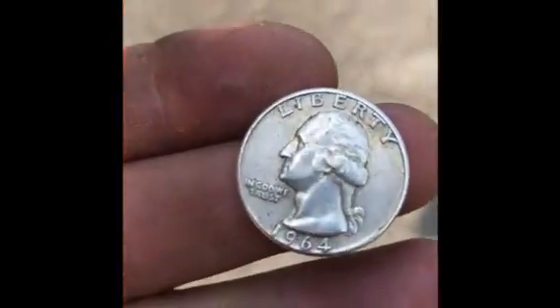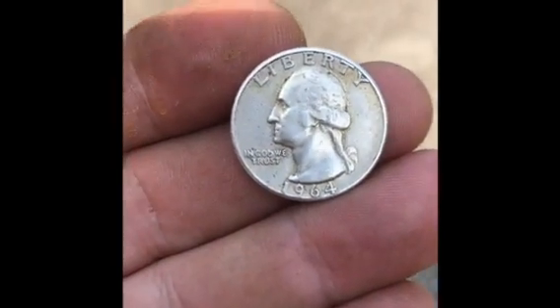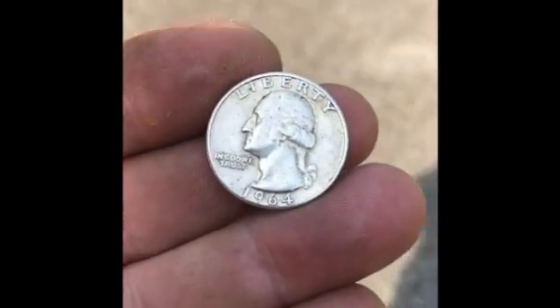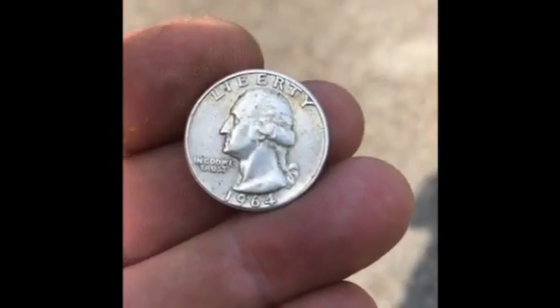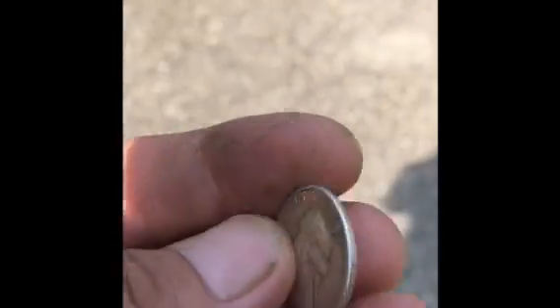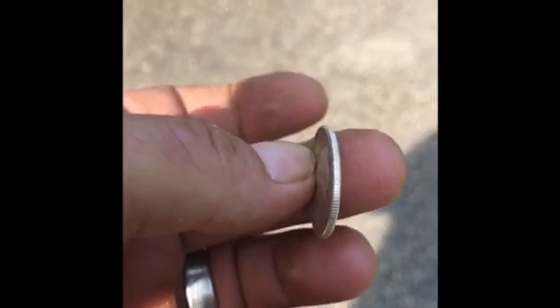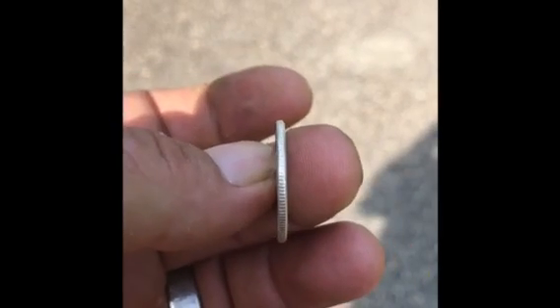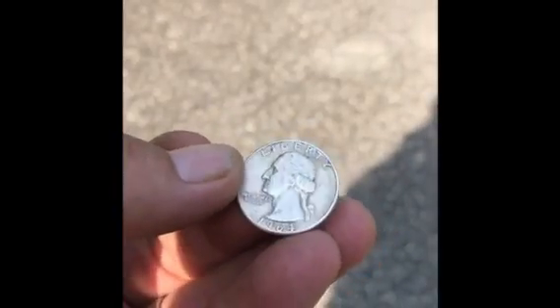I've had absolutely no luck until today — that's right guys, I finally got my first silver in pocket change! When the lady handed it to me, as soon as it hit my hand I heard it. I turned around and threw it up on the side — I had like three quarters, a dime, a nickel, and a couple pennies — and sure enough, there it was. There is no mistaking that sound.